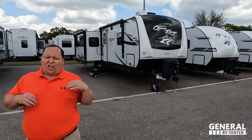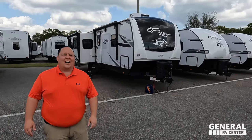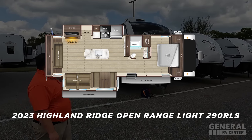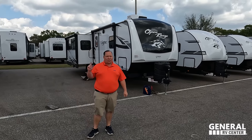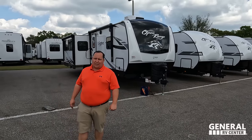Hey everyone, I'm Matt. Welcome back to another video. Today I am super excited — we're taking a look at a higher-end, luxurious, top-of-the-line travel trailer. Dual slide-outs with a kitchen island. This is the 2023 Highland Ridge Open Range Lite Model 290 RLS. We are going to be taking a look at the outside features first, then the inside features, then we're going to give you three things we love about the Open Range and three things we dislike about it.